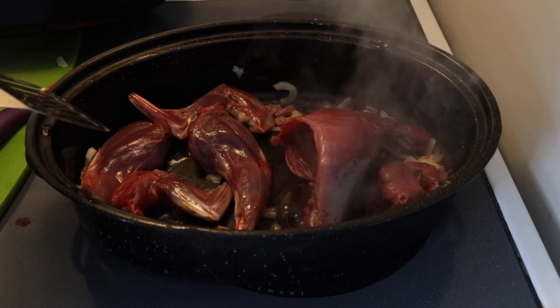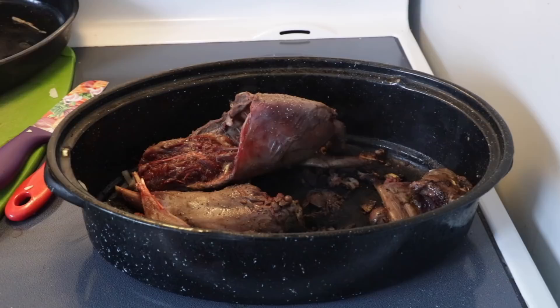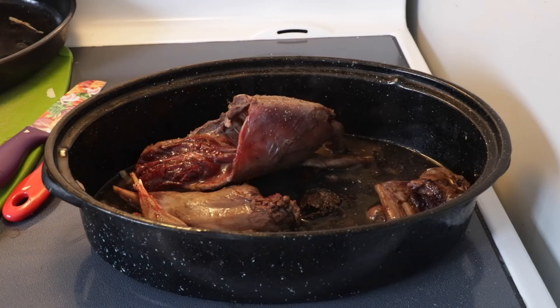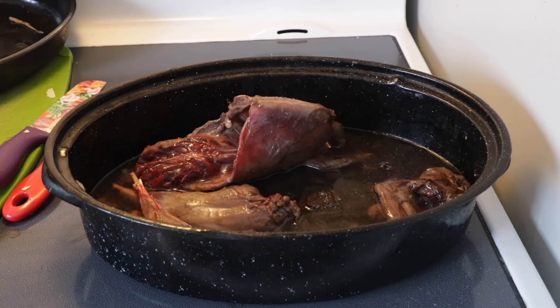It'll be going in at a temperature of around 375 to 400 degrees — that's how I like to do it. In goes the water. I'm putting in about a couple inches of water, and every so often I'll add a little more. Then when the veggies go in, I'll top it right up.